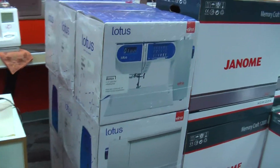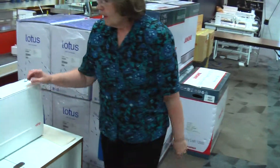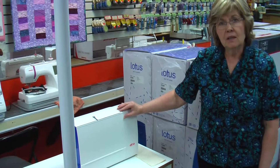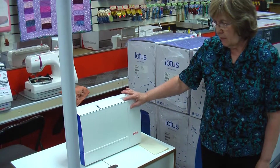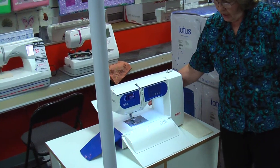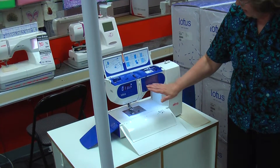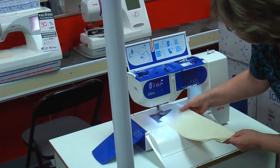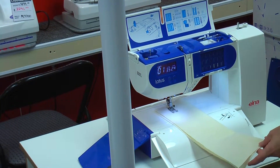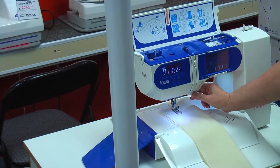The Elna Lotus first came out in 1968 and they did a remake on it because it was such a successful machine. It is a lightweight machine. By pressing this button the machine opens up — there's your machine and case all open. This opens up to show you your threading method. It has 18 built-in stitches and it is also hands-free sewing, so I can unplug the foot control and start and stop it with the start and stop button here.